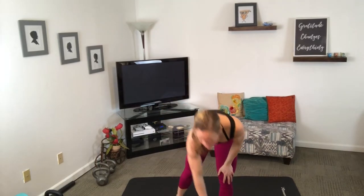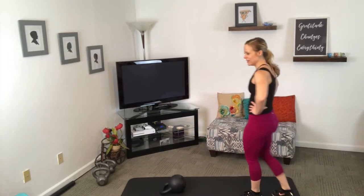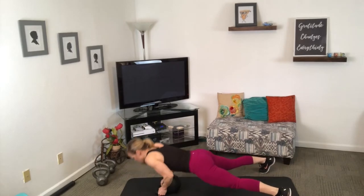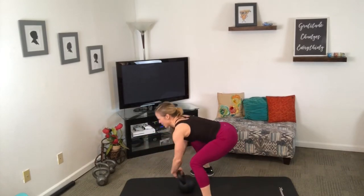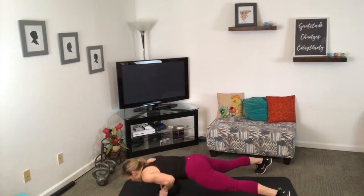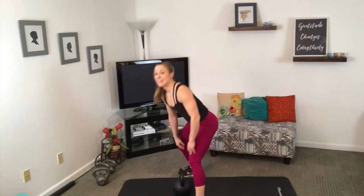I'm going to take my heavier bell for this last move — 53 pounds. We're going to do a burpee with a push-up on the bell while it's laying down, then deadlift it up. If you have a super heavy kettlebell, all the better. If not, I want you to squeeze as though you do with those hips and those glutes.